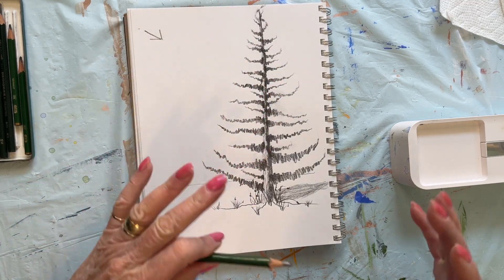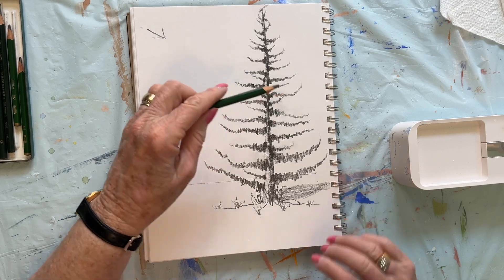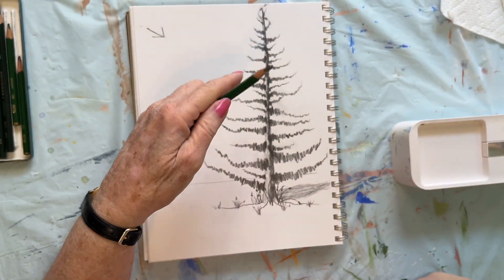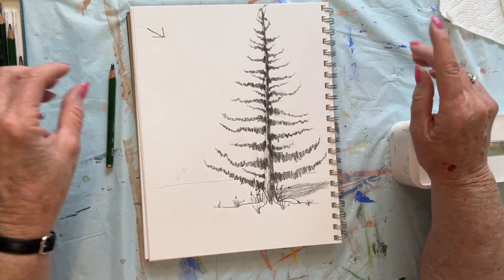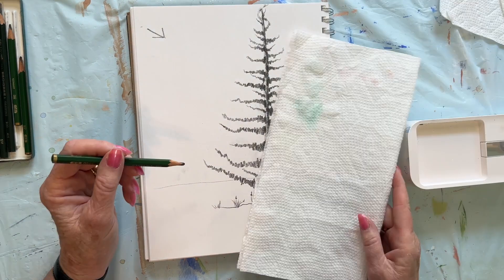So here we have a pretty good pine tree that you can practice on. I've got my hand all dark right in here — let me take out some of the smudges. One thing you can do to avoid that is to cover part of it. So if I were working, I could put a paper here wherever my hand is going to lay.